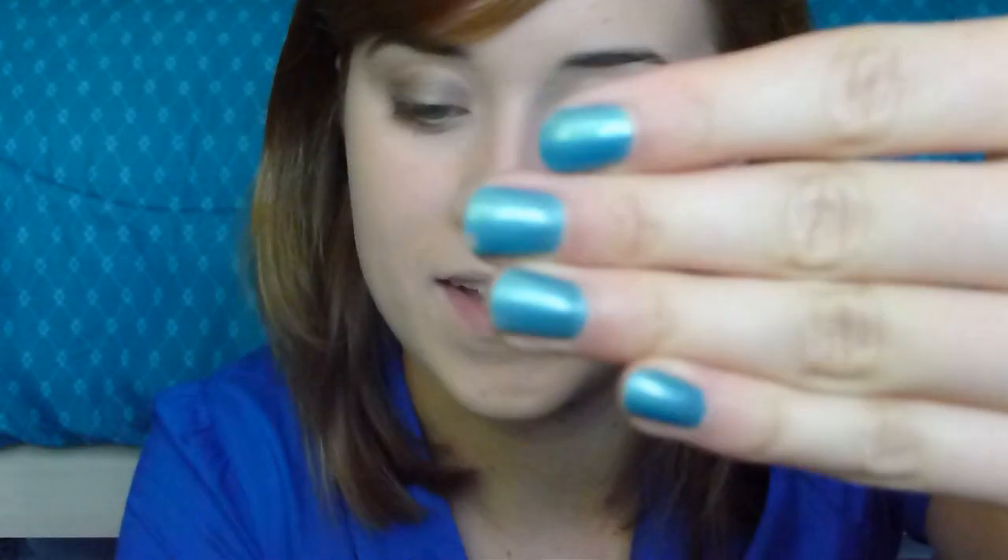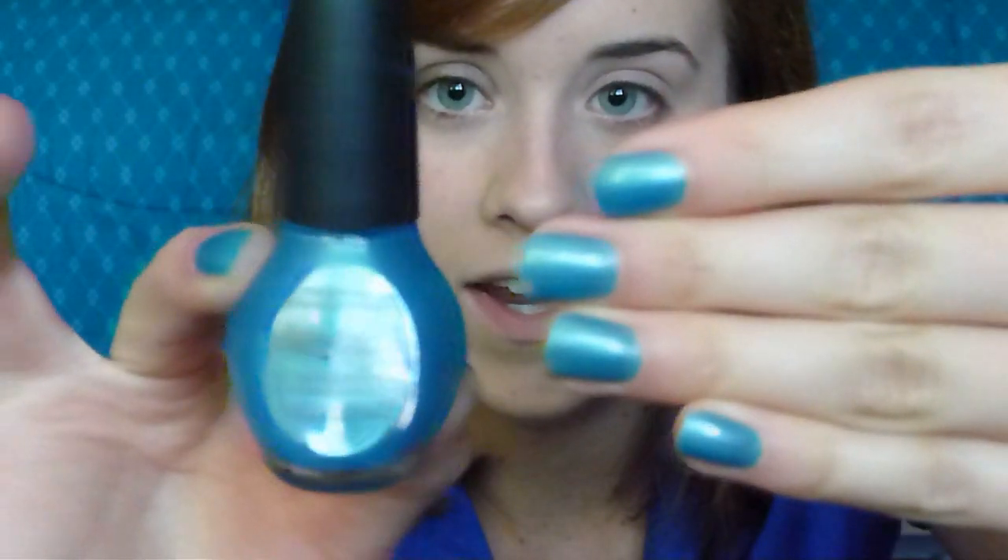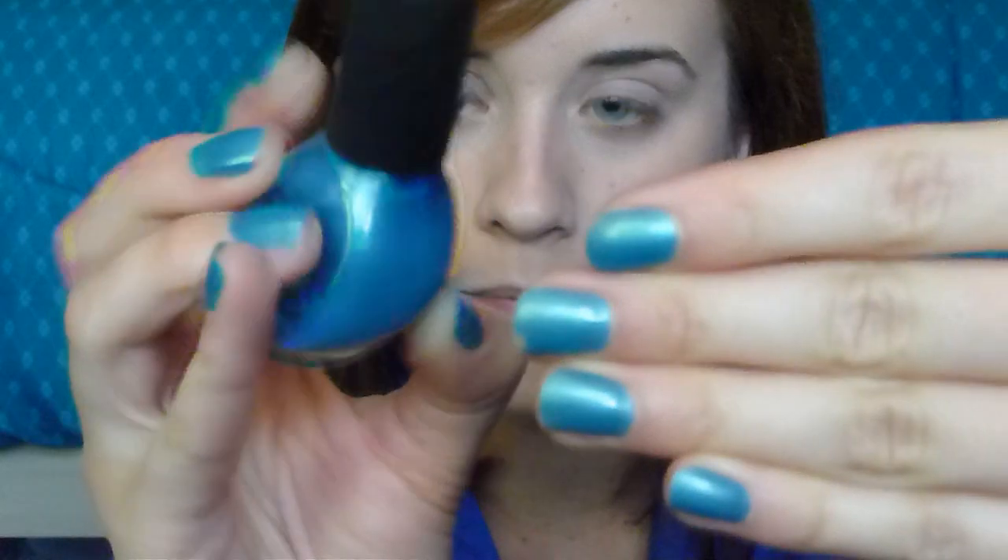Hey everybody, thanks for checking out this Bethany Joy makeup tutorial. Before I start on the makeup, I want to mention what nail polish I'm wearing, because I know I'm going to get questions about it. It's by Nicole by OPI, and the color is Blue Lace. So there you go.